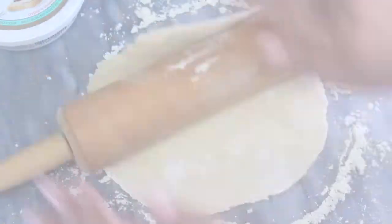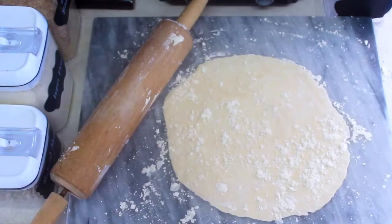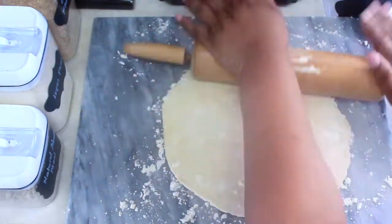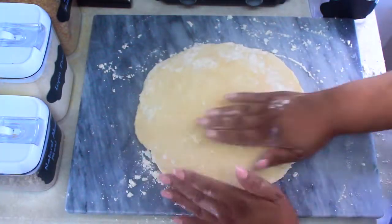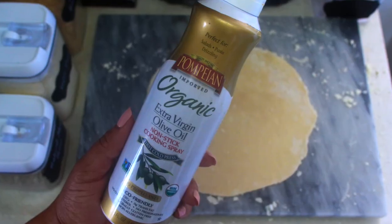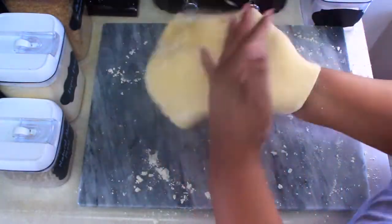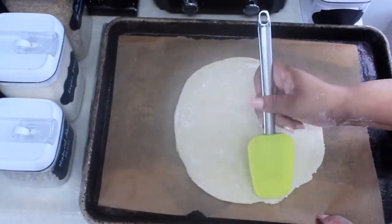Once you set aside your cheese mixture, go ahead and roll out your dough for your crust. You're going to want to use a baking pan to make the pizza. I line my baking pan with parchment paper and then give it a light spray with non-stick spray, just for safety.